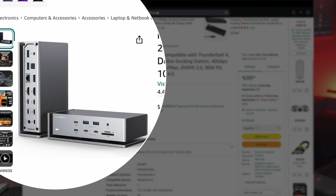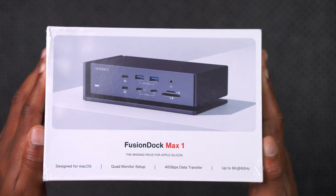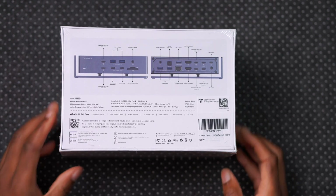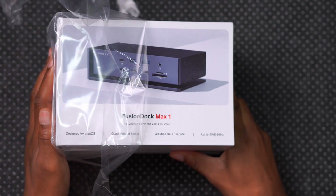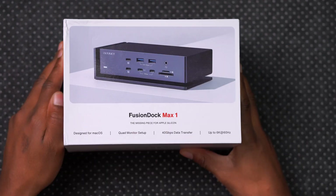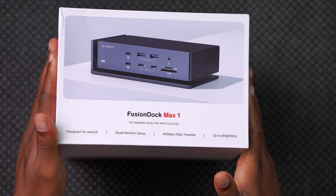One of the first things I noticed when I picked up the dock was how heavy it feels — very premium. The device comes in multiple colors. The unboxing experience is very much Apple-like; the box is pressurized, meaning the lid comes off very slowly, giving you that premium feeling.